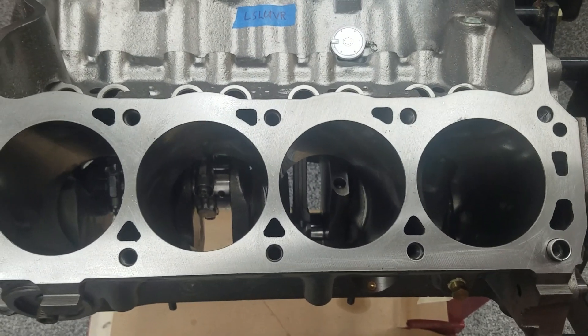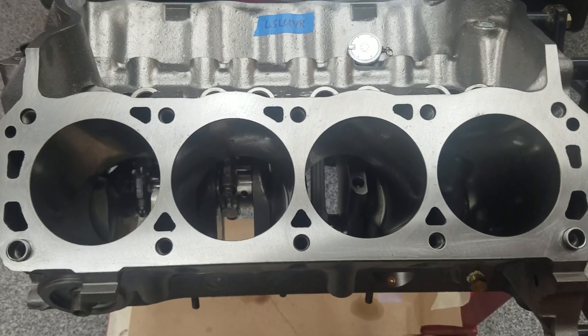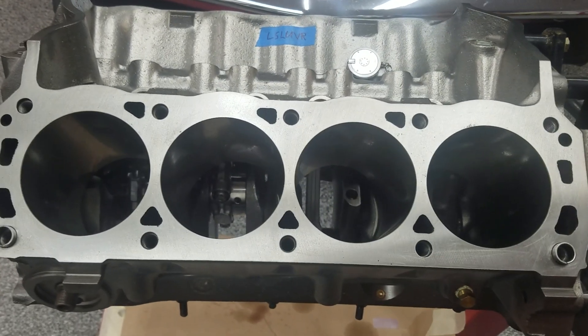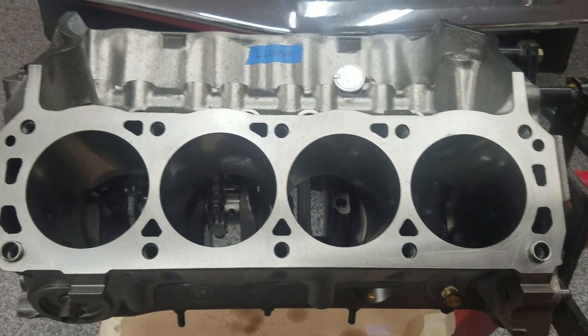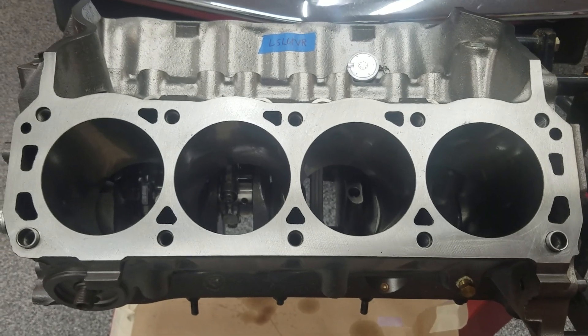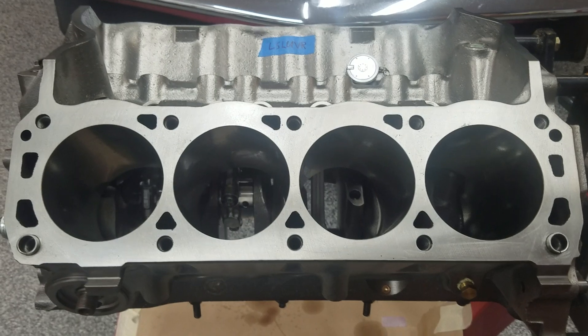A buddy of mine was asking about that because he saw a Power Nation video on a 347 stroker where they were putting sealant on the head bolts, saying that those head bolts went into the water jacket. So the question came up: what about that 351 Windsor you're turning into a 393 stroker?